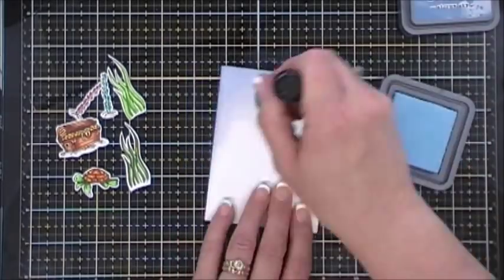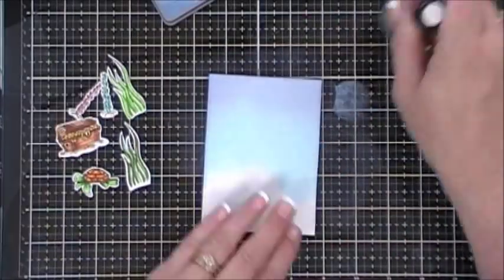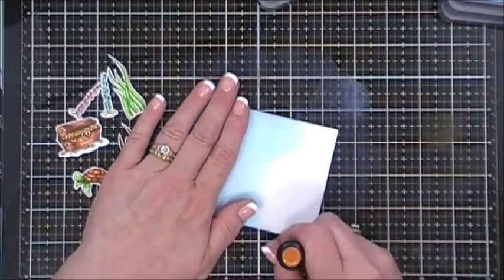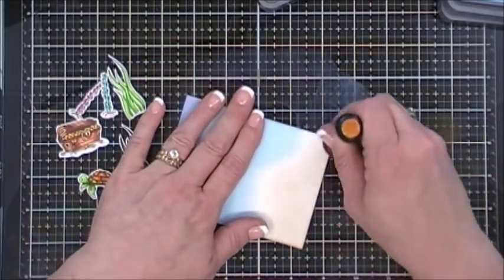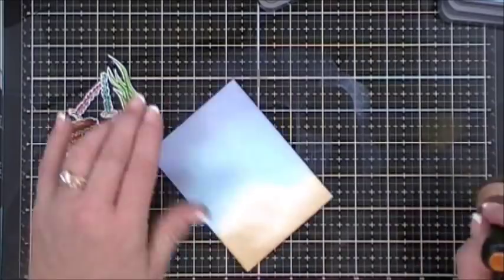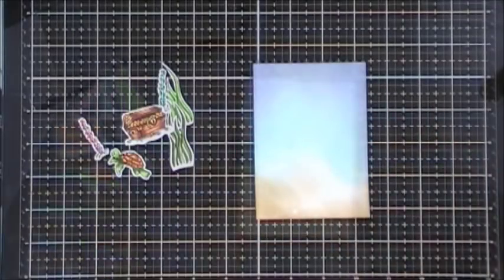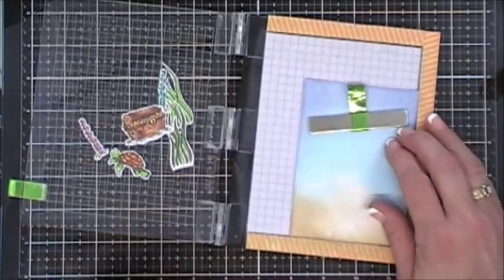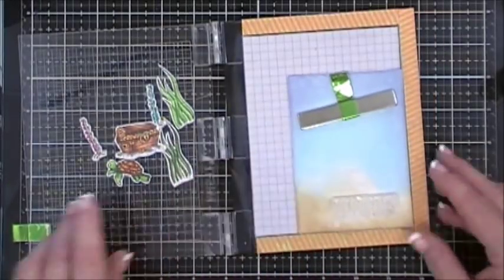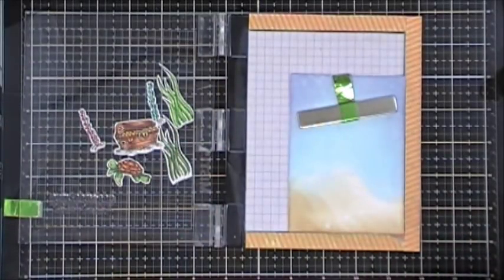For my background I started with Stormy Sky Distress Oxide ink, then blended in Tumbled Glass. For the bottom I used Vintage Photo Distress Oxide to create a sand area. I added water to it and used my heat gun to dry it so I could stamp my sentiment. For card two I chose 'Sea Treasure and the Simple Things,' and I inked it up with VersaFine Onyx Black ink and stamped it at the bottom.